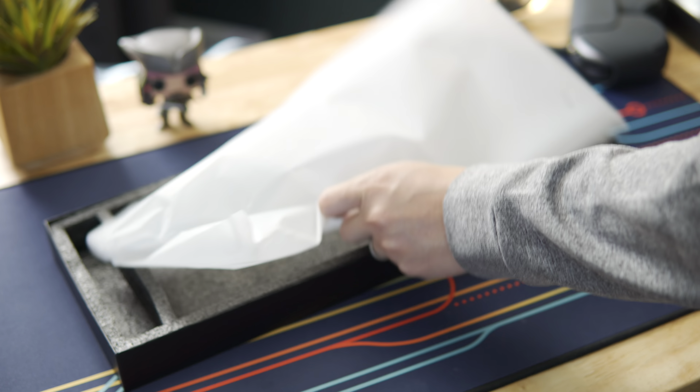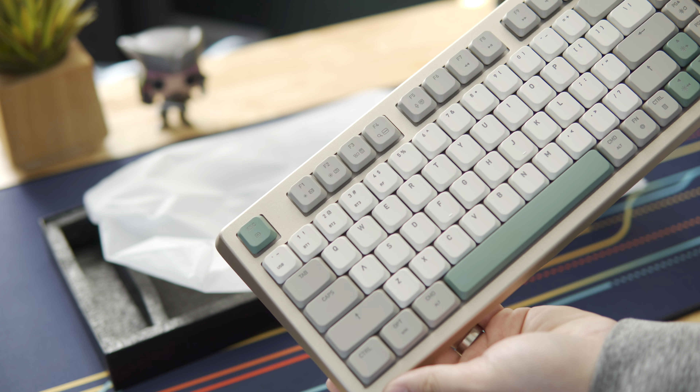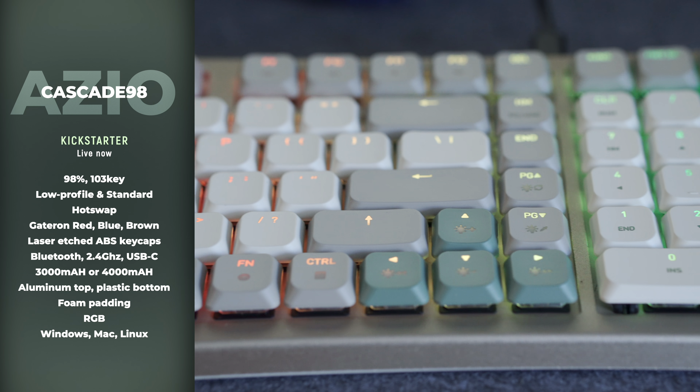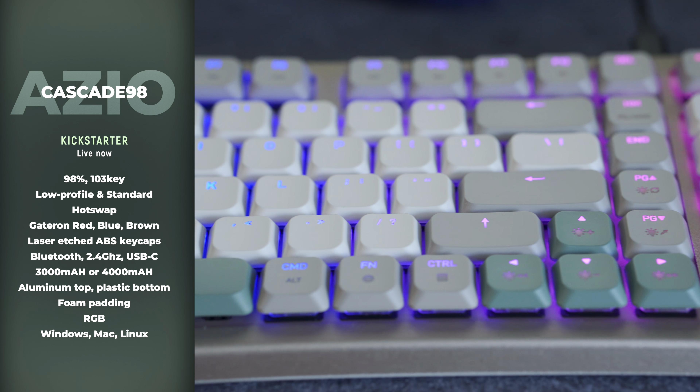It's a beautiful looking board — great combination of materials and colors here. The Cascade 98 is a 98% 103-key keyboard with low profile and standard height options.